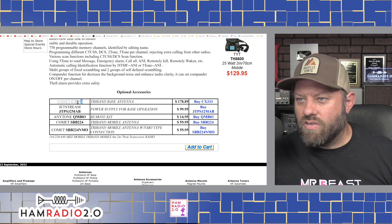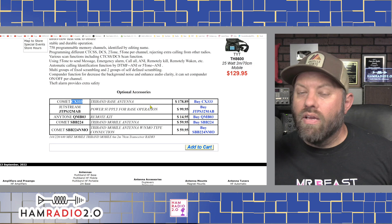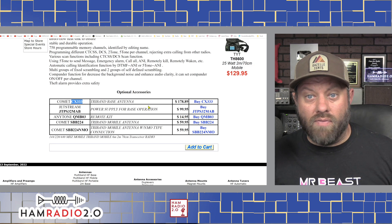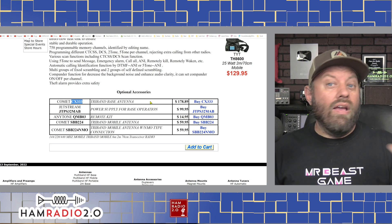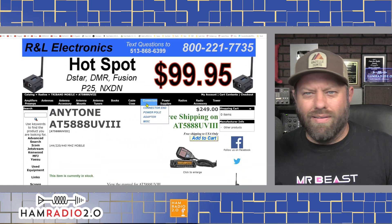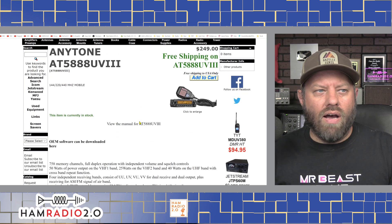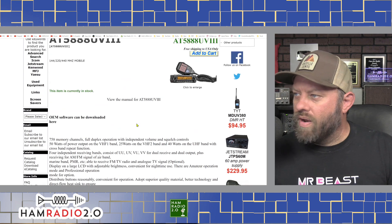They've got the CX333 tri-band base antenna — a fantastic base station antenna if you're looking to get into 220 and want one antenna for all three bands. The antenna I have for tri-band is the Ed Fong tri-band antenna. He makes a tri-band version that's about 5.5 to 6 feet tall, so they're a little harder to ship, but I bought several from him and have been really happy with it.